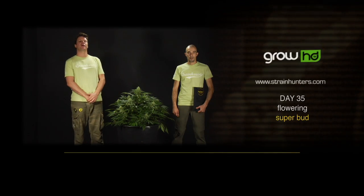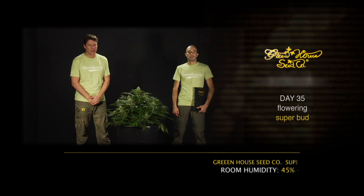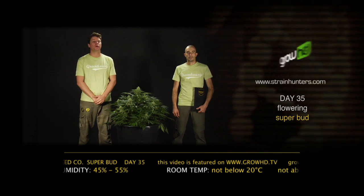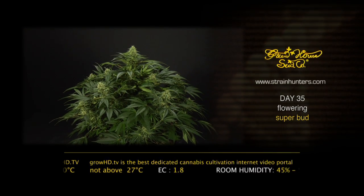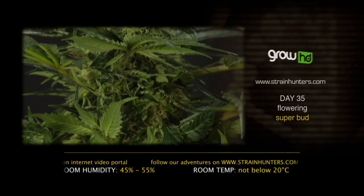Hello, we are here in day 35 with the Superbot. A good moment to take the values of your room: make sure your humidity is between 45 and 55 percent, your temperature not under 20 degrees Celsius or above 27 degrees Celsius. A little air movement in your room to make sure you have no stale air around your leaves, and change the air a few times an hour.